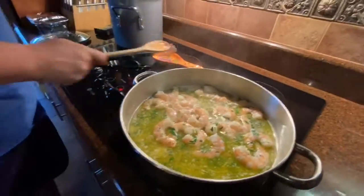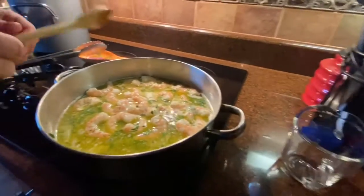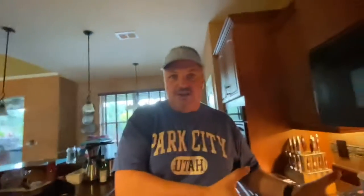Everything's coming together nicely. Now we add the lemon juice — juice of two lemons. Wait till you smell that. You're stuck at home, you've got to make dinner — eight minutes, not even one segment of your favorite TV show — and you're going to have shrimp scampi like you went to the finest Italian restaurant. This dish is 23 bucks a plate at your local restaurant; you can make it at home easily.